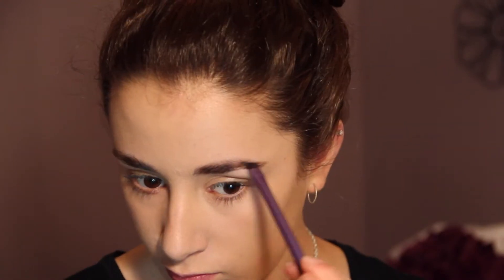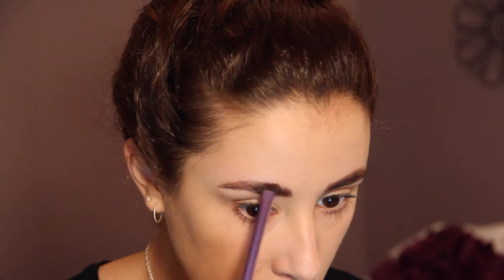Now I'm going to fill in my eyebrows using my Real Techniques eyebrow brush and my Bare Minerals eyeshadow in Fashionista. I'm just starting to comb through my brows. Next I'm just taking a little bit of clear mascara and running this through my brows, and this will just help them stay in place all night.